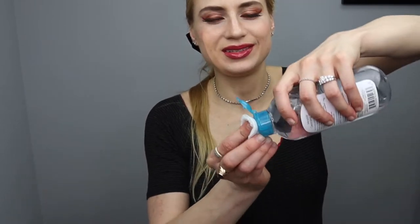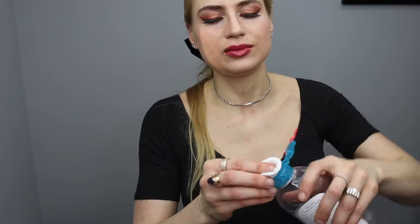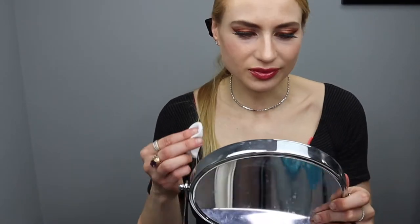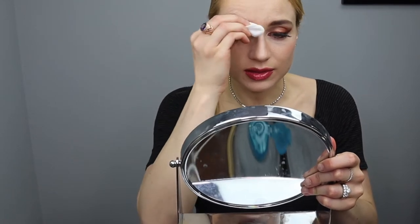My name is Yolita Brilliant and today I wanted to show you how easy it is to tint your brows, or get your brows tinted at a salon. I am a licensed esthetician so I'm certified to do this.